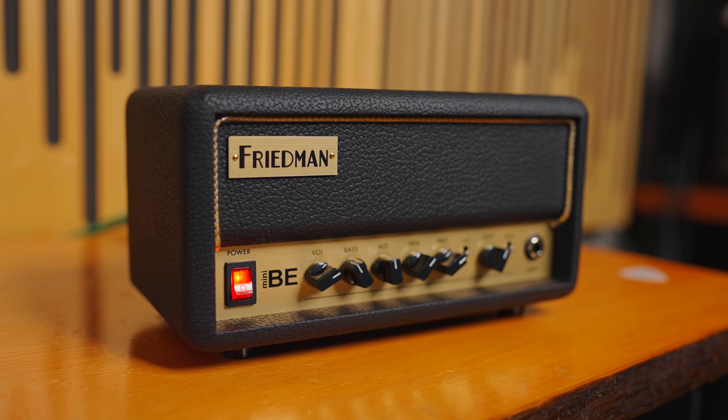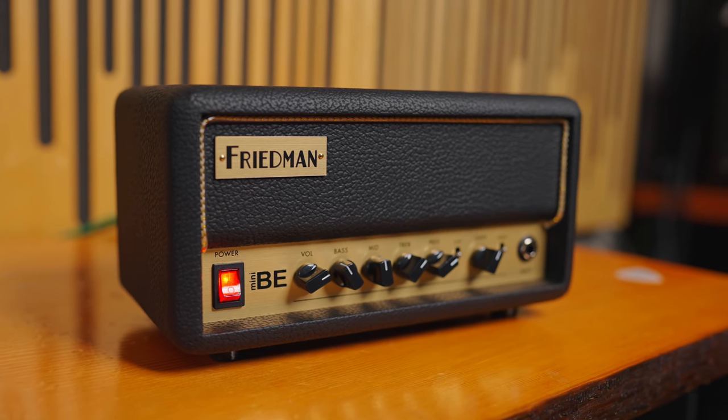The Mini-BE is a single channel amplifier with some bells and whistles — namely the three-position tight and cut switches. There's also an effects loop, and this is about a 30-watt class D power amp.